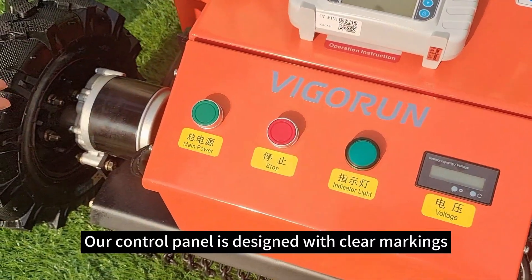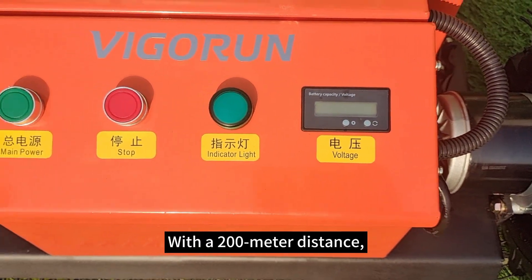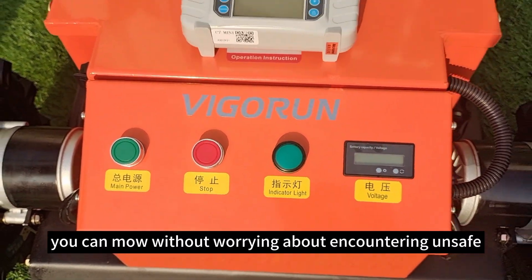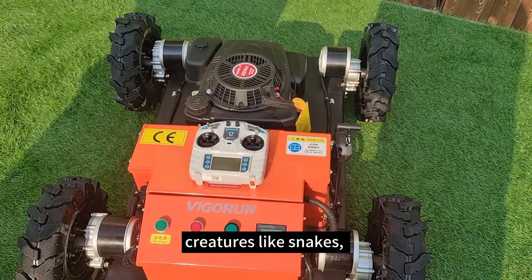Our control panel is designed with clear markings on each function button for easy identification. With a 200-meter control distance, you can mow without worrying about encountering dangerous creatures like snakes and spiders.